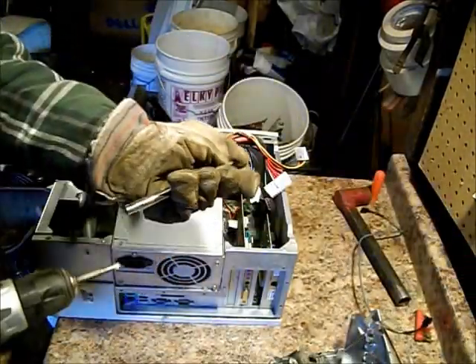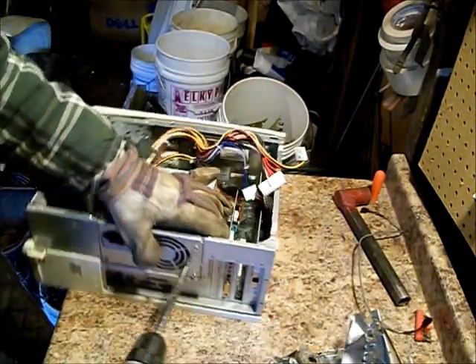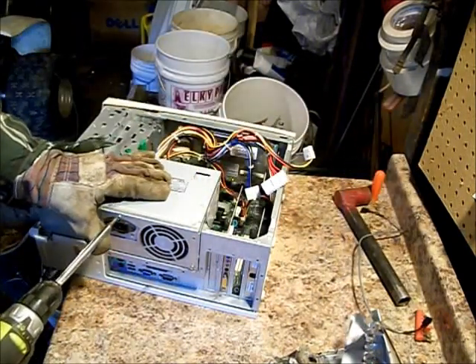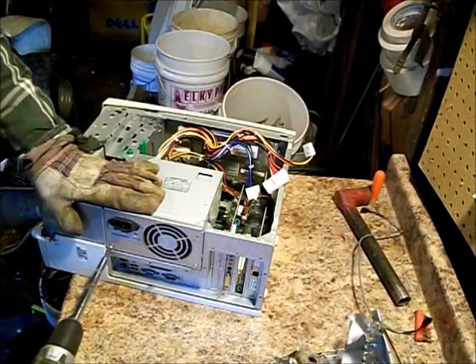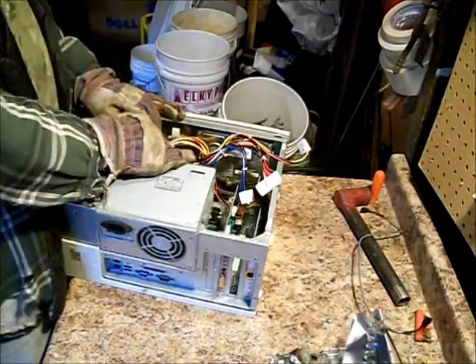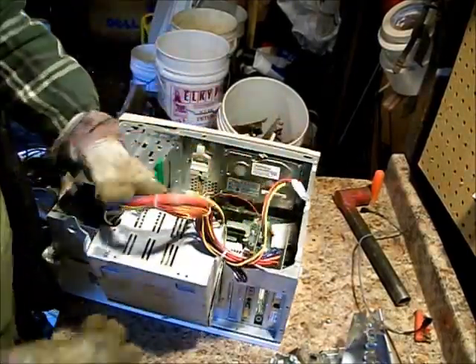Now, how does this come out? It's Phillips. I save these screws because I build a lot of computers. I build and sell computers. It's nice having spare parts. The computers I build are top-end gaming computers. I would never waste my time with something like this.